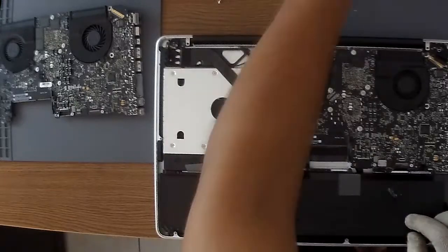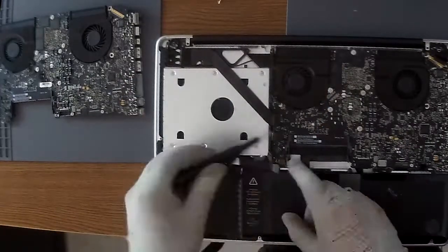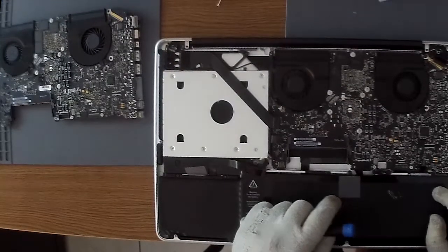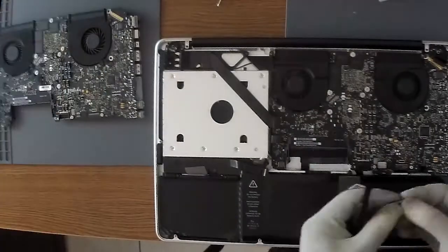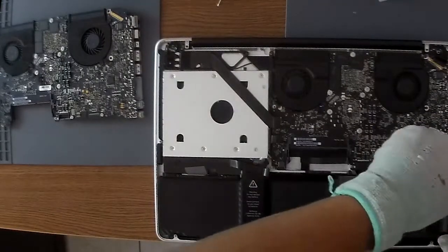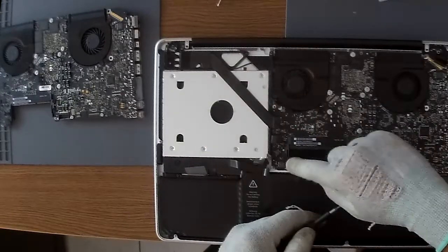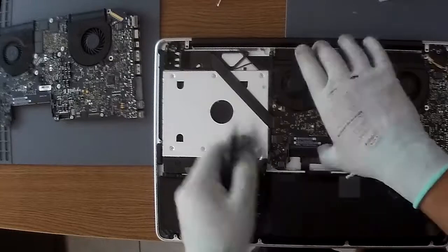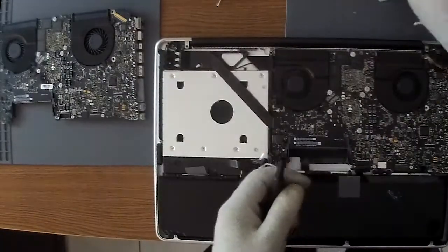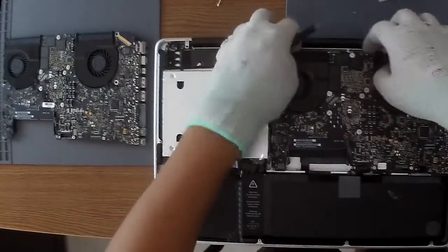There are a lot of components that you have to disconnect, and they are held on by these rubber plastic tabs, so you have to be careful. I used a little prying tool just to remove them. You do have to be careful with some of the components because it's easy to rip off parts — it's pretty intricate with a lot of tiny parts.